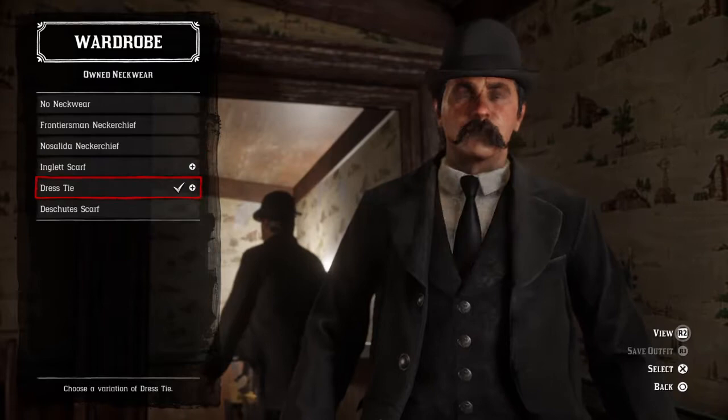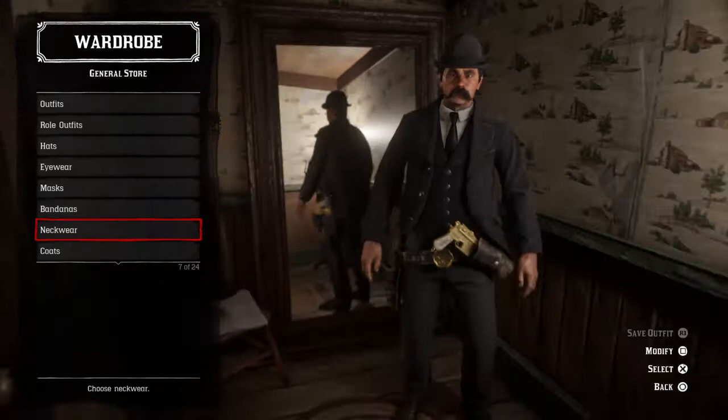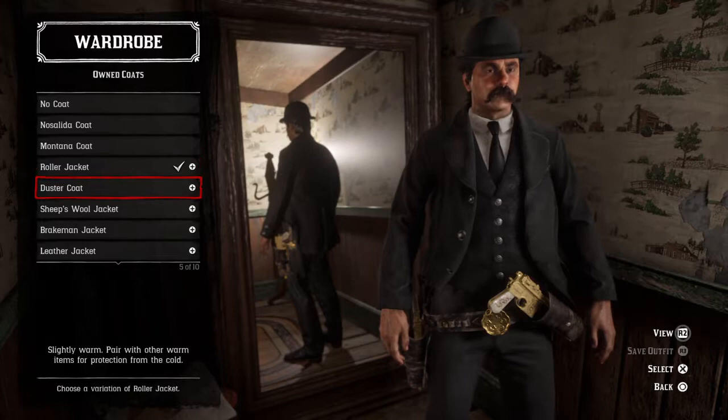No eye wear, no mask, no bandana. But the neckwear — that is where I decided to wear the dress tie. I tried to find something in his pattern but I really couldn't, so I just went with the straight up black dress tie.